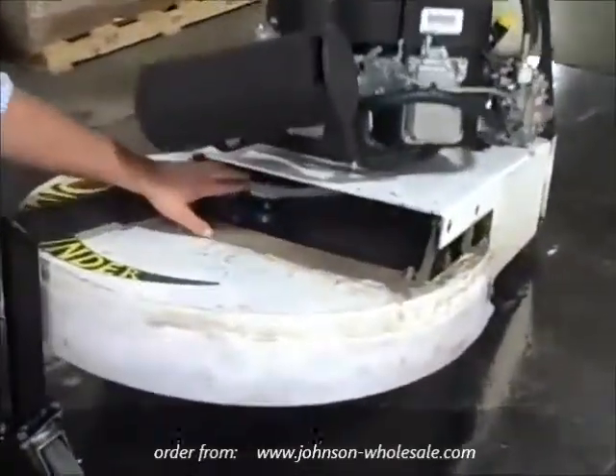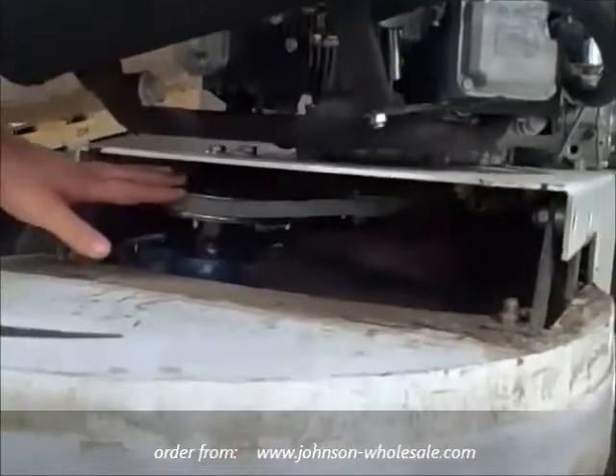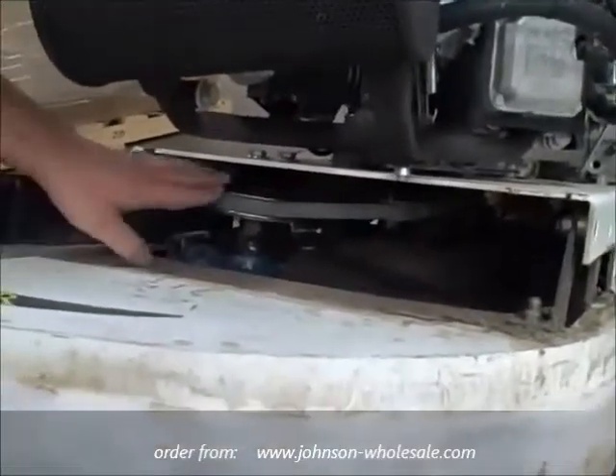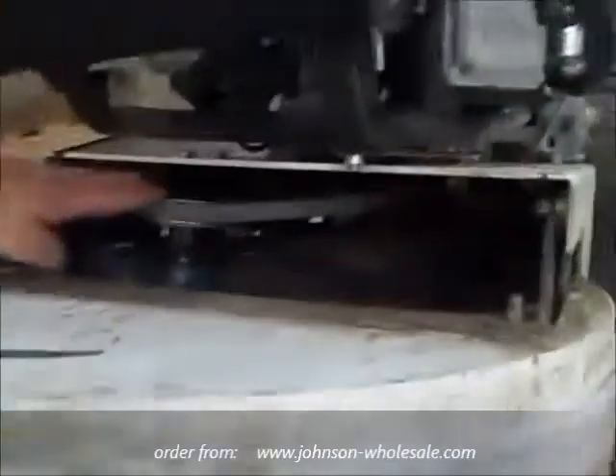You will notice that in the front of the machine is the brush drive pulley. It's very important that when the machine is in this position, you do not start or run the machine. When this pulley is bent and not in alignment with the other pulleys, it can throw the belt off.